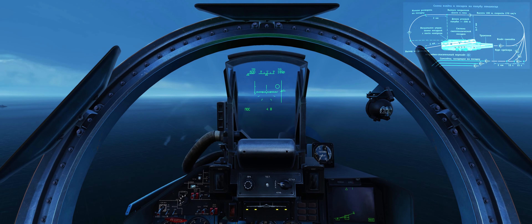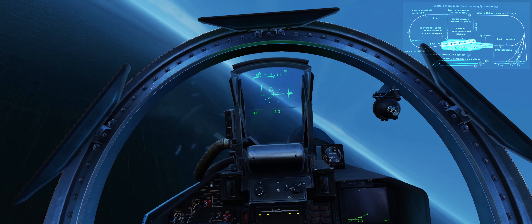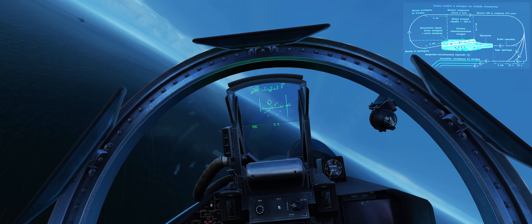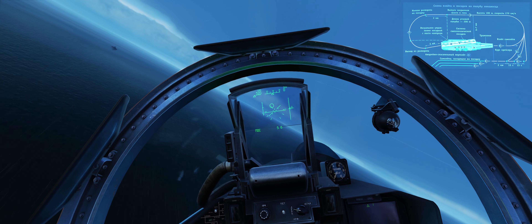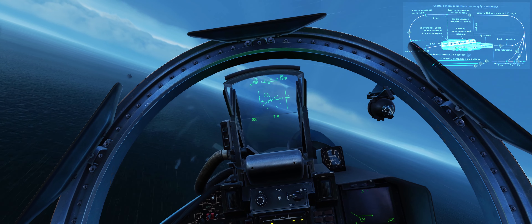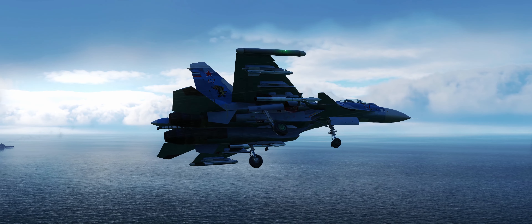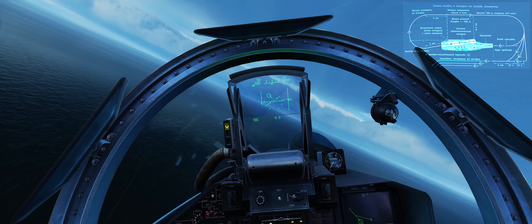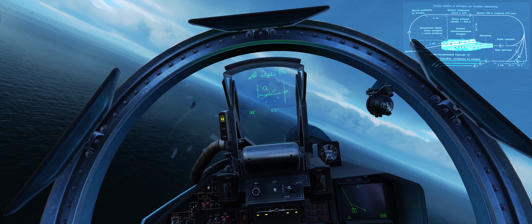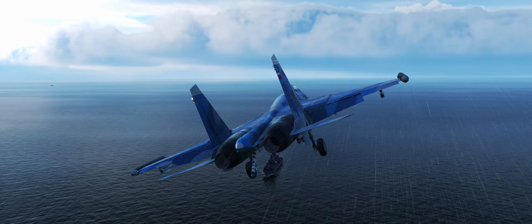So you try to keep the VSI on zero. We're looking for 180 meters. Our gate passing abeam the carrier will be at 180 meters and 270 km/h, which is about 145 knots. The system is telling me to extend the gear here, which is what we're doing. We're wanting to be about 6 to 7 km out — this ship right here is around about 6 km from the carrier, so it's a good reference point. That gate is the most important thing.